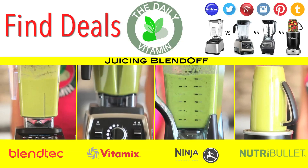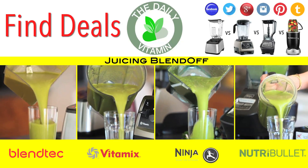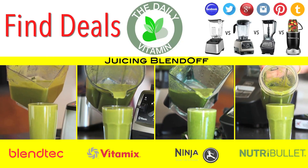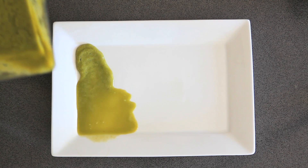The longer you run the blender, the smoother the juice will be. With these blenders, there are only one or two pieces that you need to clean versus a juice extractor which has many moving parts. After running the blenders for an equal amount of time, these are the textures that they produced.